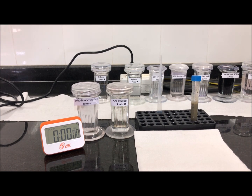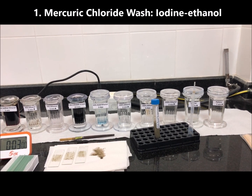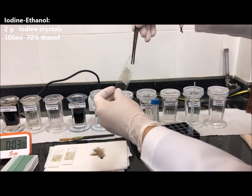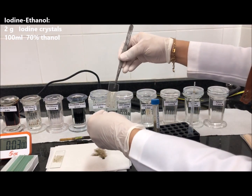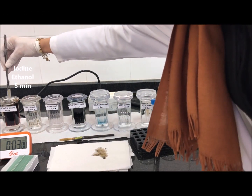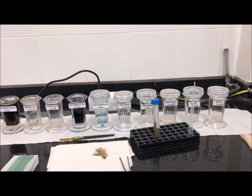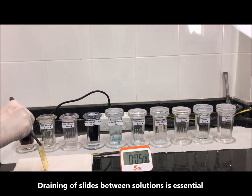After fixing with Schaudinn's fixative and washing with 70% ethanol, go directly to the trichrome stain step — that is, skip the iodine-ethanol step as well as the two successive 70% ethanol steps. For PVA-fixed smears, start the trichrome staining procedure by placing the fecal smear in 70% iodine-ethanol for five minutes. The smears should be dry — at least one hour in an incubator or overnight. The aim of this step is to remove mercury chloride; if not removed, mercury chloride crystals will appear in your smear at the end.